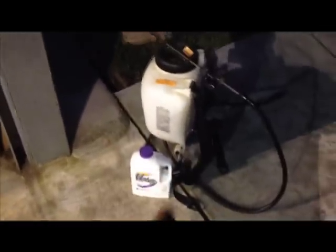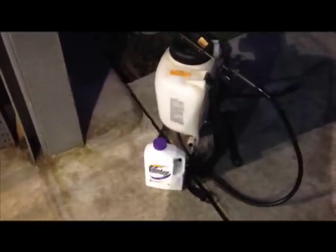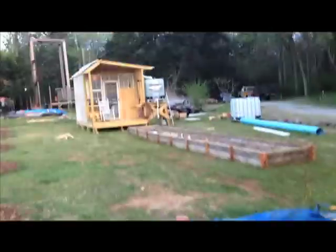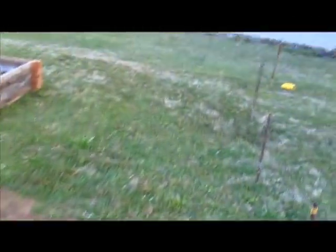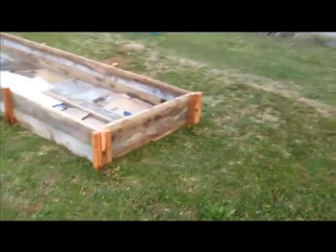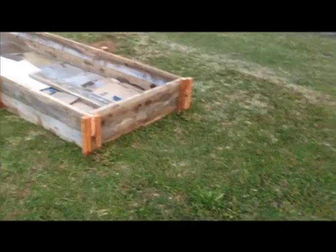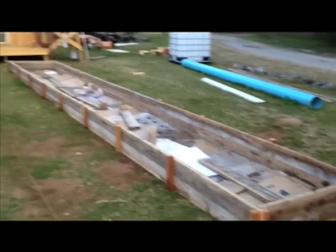Two and a half ounces per gallon with this particular concentrate. I've sprayed the entire area outside of the box, and just outside of my string lines where my fencing is going to go. In a couple days it should start to take effect, and it'll kill the roots in one to two weeks, from what I understand. I also went around the outside of the greenhouse, around the posts.